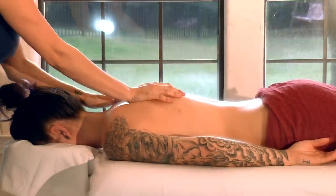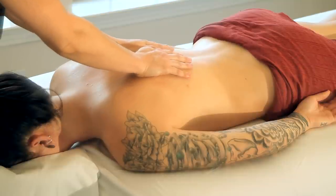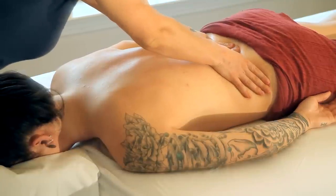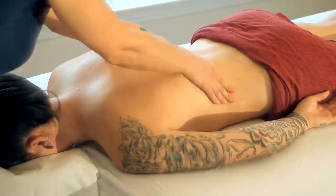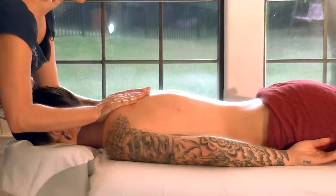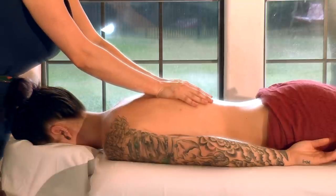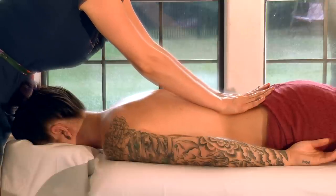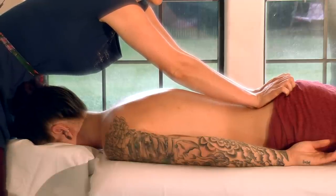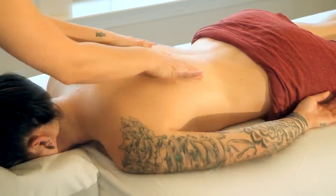To get started, I usually begin with a nice long Swedish stroke — this is a great chance to start applying some oil on the skin. I work my hands from the tops of the shoulders slowly down the spine, all the way down to the hips. When I reach the sacrum, I give a gentle little push to stretch and lengthen the low back, then circle my hands around the tops of the hips and back up to the shoulders.